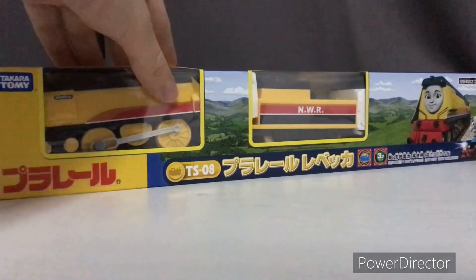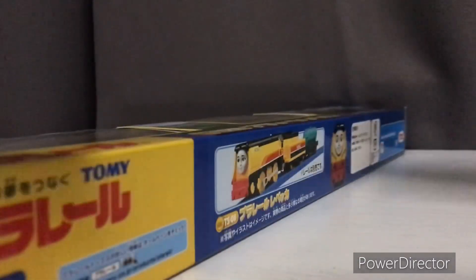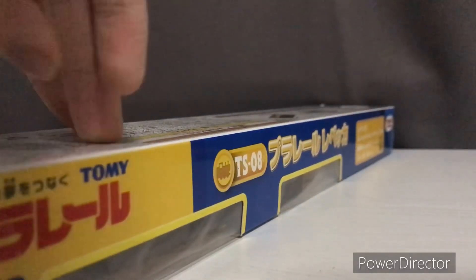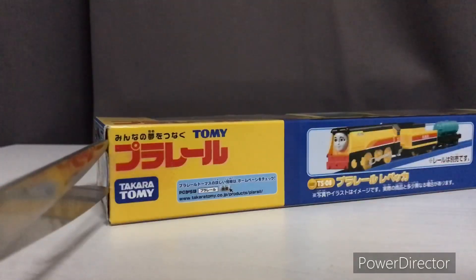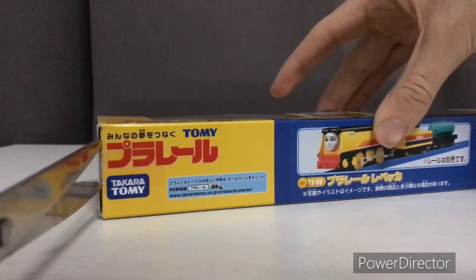Got Plarail Rebecca today. I tried to get the Plarail Rebecca because I kind of want to play with Rebecca — the Tramata one is so short compared to my Plarail Golden. So I decided to get a Plarail Rebecca because she's longer.